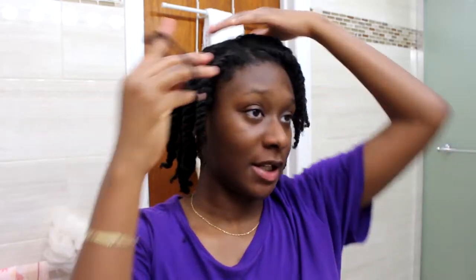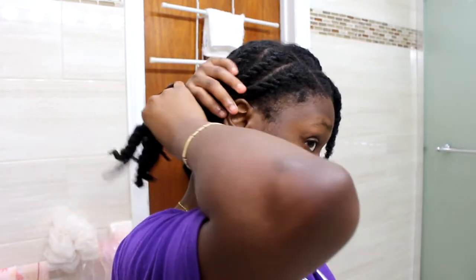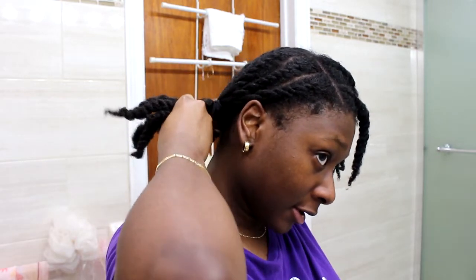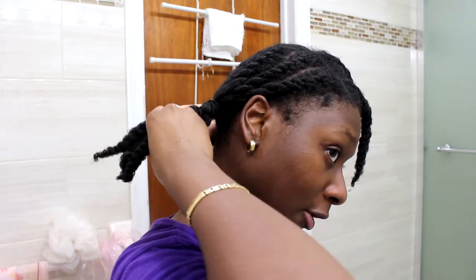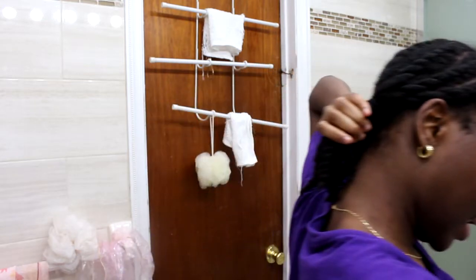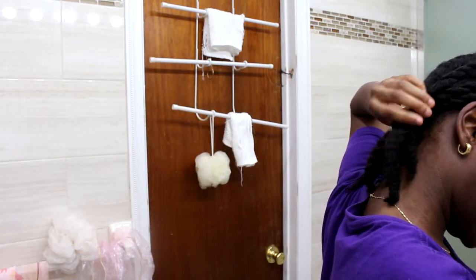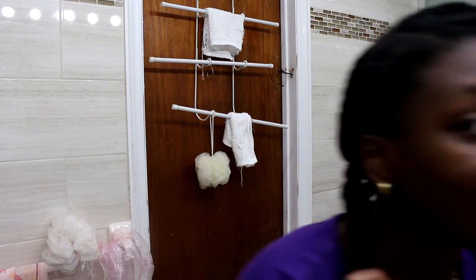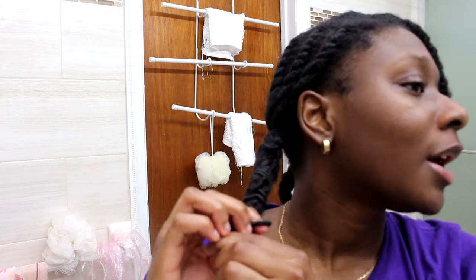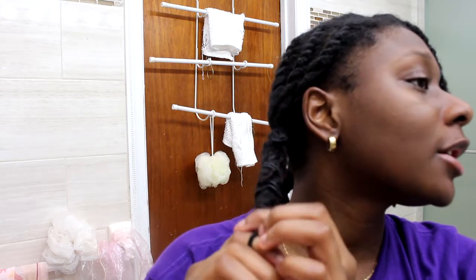Okay so now that you're done twisting your hair, you're going to take those hair ties and hair elastics and you're going to do the banding method with your hair. My goal is I want my twists to be stretched and as elongated as they possibly can be. And when I get to my ends I use the smaller or newer hair elastics because they're tighter and they can get around my ends to really stretch them out.